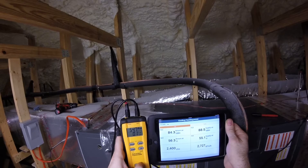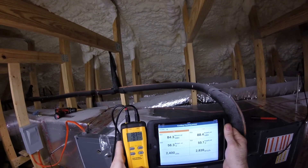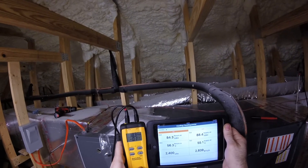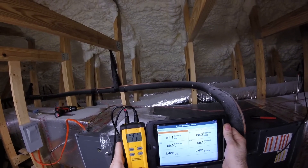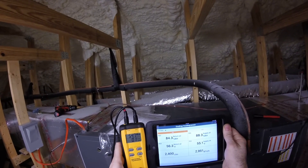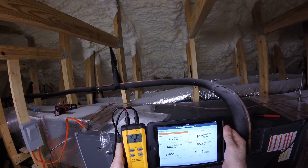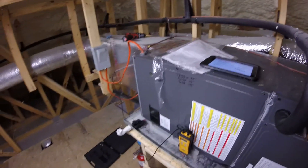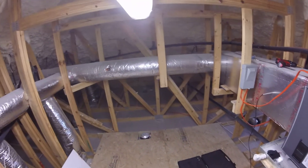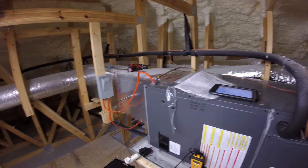I'm going to talk about nailing my target. I'm running this system at 685 CFMs. Thanks for watching my quick little video. Let's get the conversation started with all you air-side techs and let's get some conclusions going.